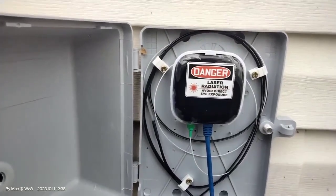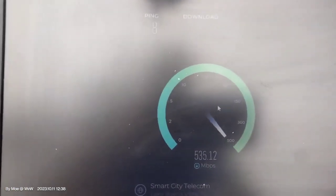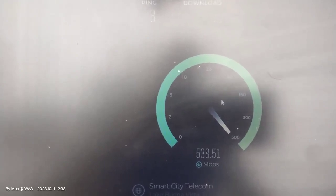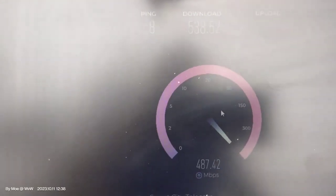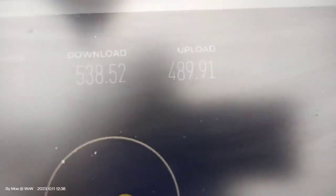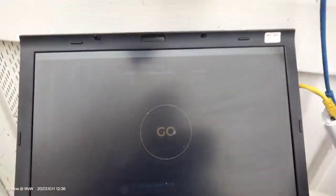Once we're done with the VLAN setup, we're doing a speed test to make sure everything is working. This client signed up for 500 up and 500 down — a little bit extra just in case. Speed test results: 538 down, 489 up, and 8 millisecond ping. We're rolling. Still waiting for a client to sign up for one gig up and one gig down.